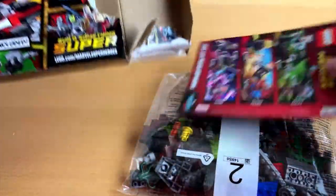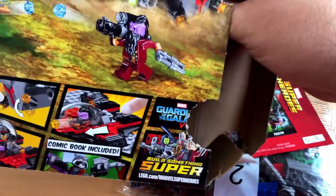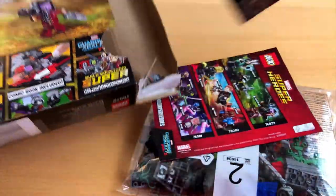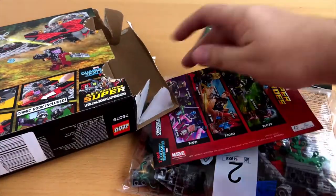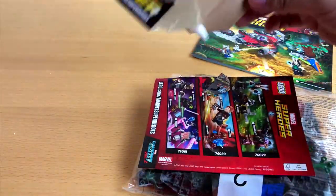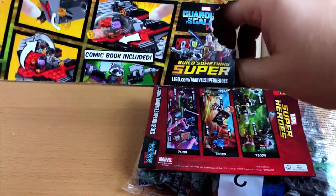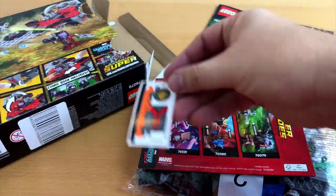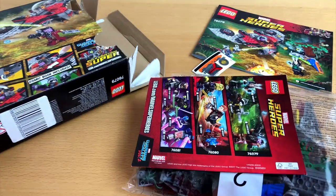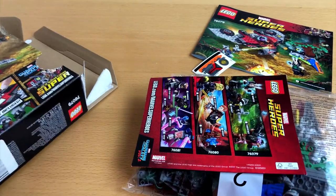I have to admit I was always a big fan of Lego toys when I was a kid. I was already building my own spaceships, but that was long ago when Lego was much more simple. These days you get complete spaceships right out of the box, but I'm not complaining — let's build it.